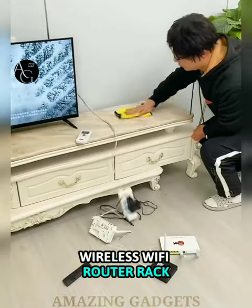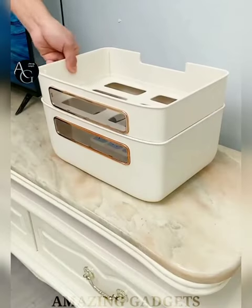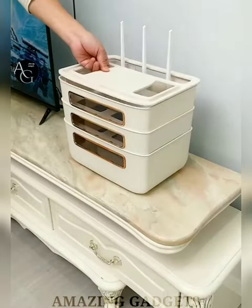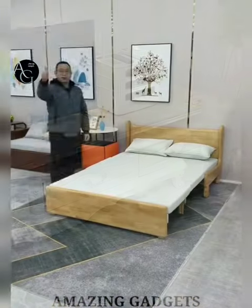Wireless Wi-Fi Router Rack — with removable compartments for easy layering of your router and other items. Made of environmentally friendly PP material, it is very durable with high carrying capacity, and is odorless and waterproof too. Suitable for home or office to organize your set-top box, power strip, cables, router, gaming console, DVD player, remotes and more.